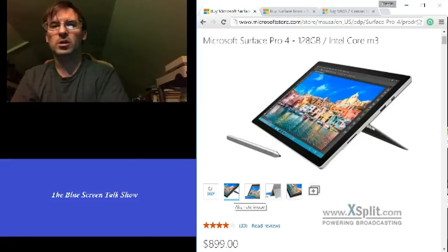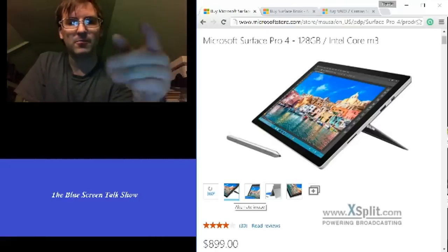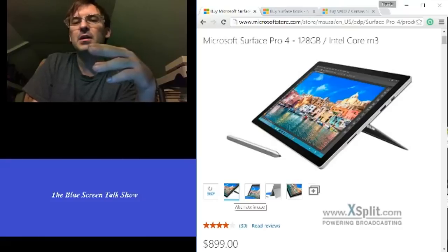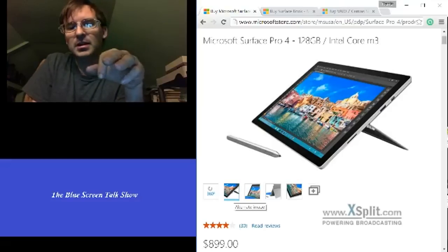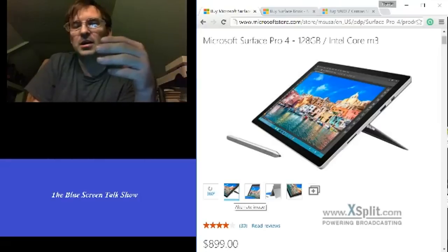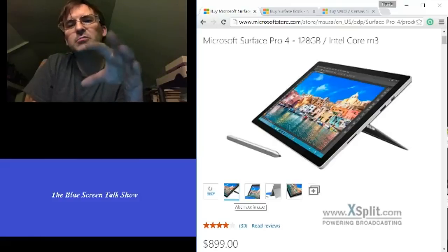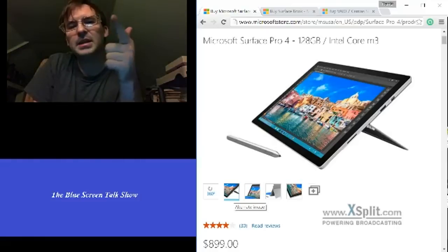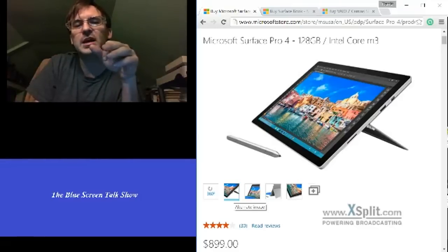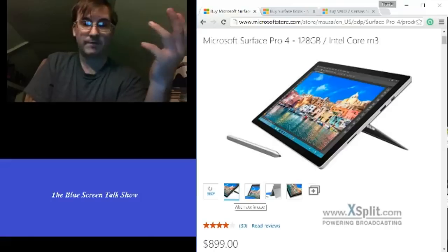Compared to the original Surface, this thing is so much better. What they've done with the stylus is impressive — they've given you a rubber tip and a rubber nub for the eraser. They've also kept the feature from Surface Pro 3 where you click the pen and it brings up OneNote and things like that. This actually has a function that allows you to bring up Cortana to do a voice search, which I find equally as handy.